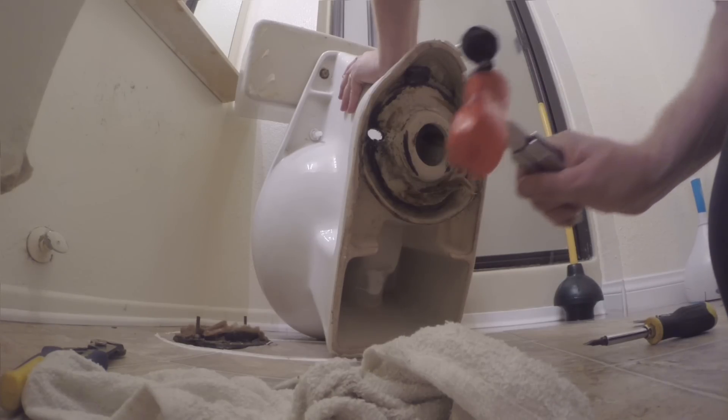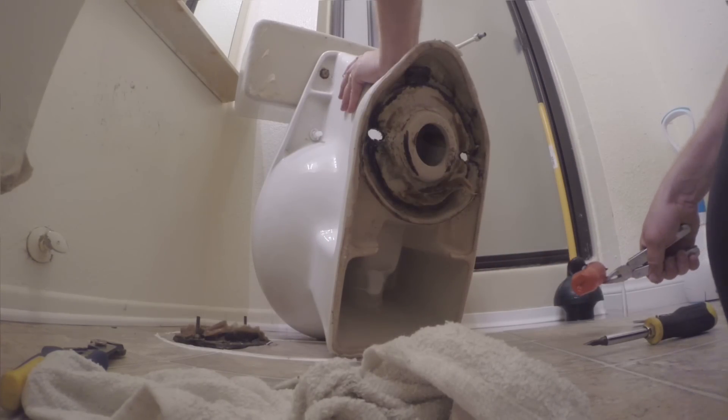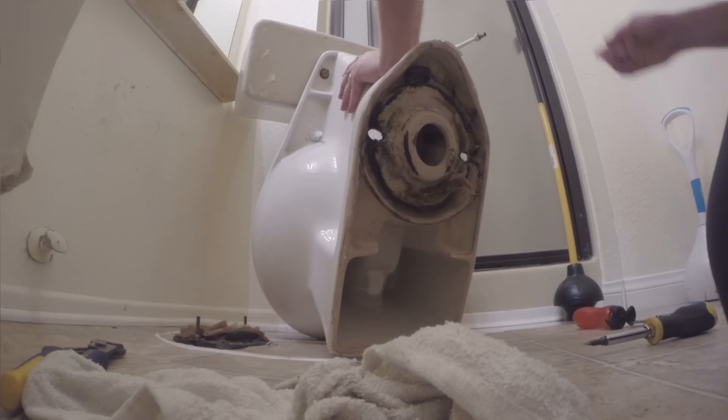There are some advantages to not caulking the base — you could see if something ever went wrong in the future. But most people caulk the base.